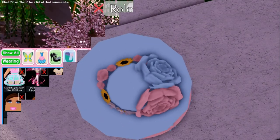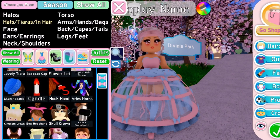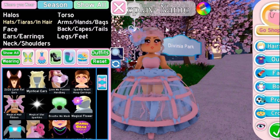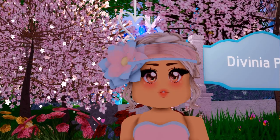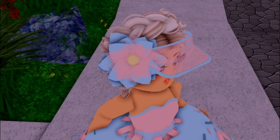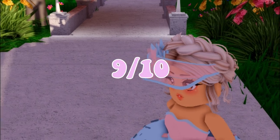The third TikTok hack we are going to be testing is this tennis visor and magical flower hat. I am not really a fan of it, but it is so beautiful and it would go well with some beachy stuff, you know. It's a summer hack, so maybe 9 out of 10 as well.